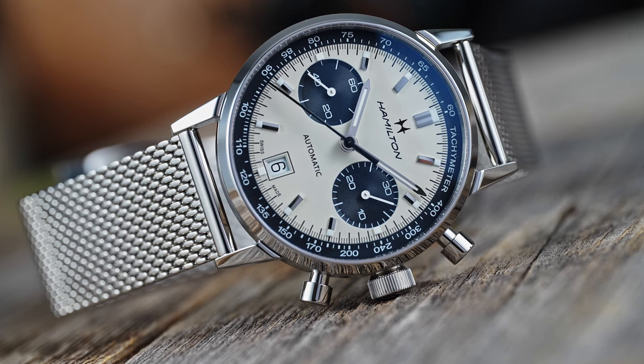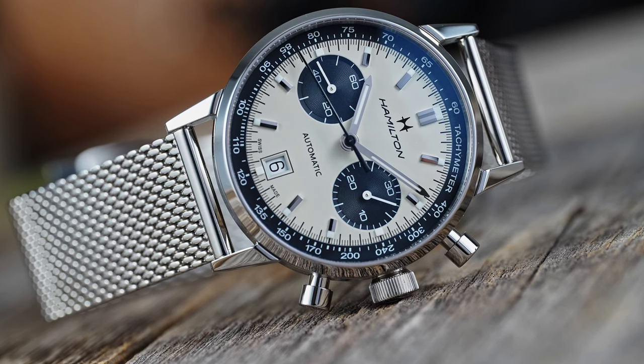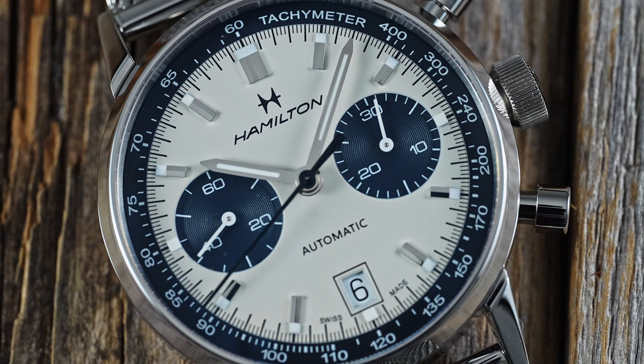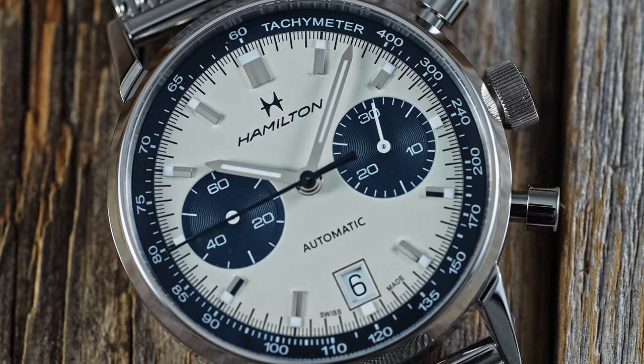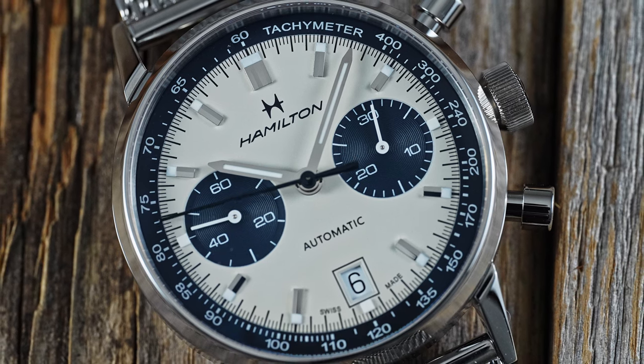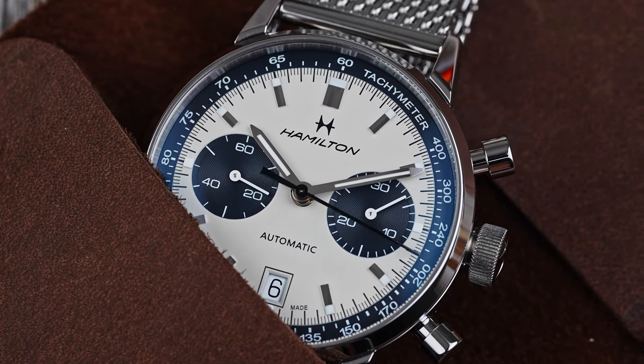There are few Swiss brands that can offer the value in watches that Hamilton does. Everything from the Khaki Field lineup to the watch we're looking at today, the Intramatik Chronograph, are best buys in their respective segments. It helps to have the power of Swatch behind you, but being able to execute on that power is another thing entirely.